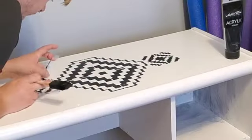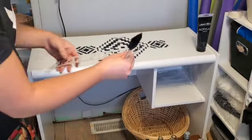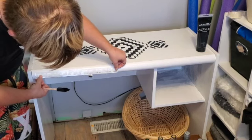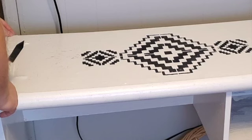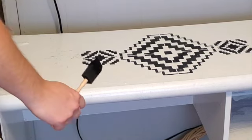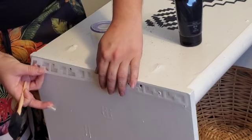I wanted to add a little border. I thought about doing it over the curved section but didn't like that idea, then tried it on the side but didn't like that either. I ended up putting it on the outside of the side just to have a little moment there, and I thought that really tied the whole piece together.